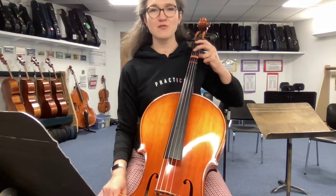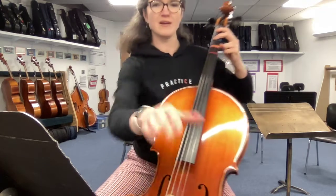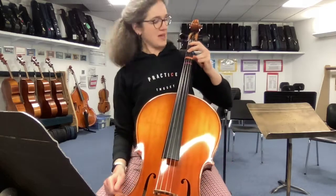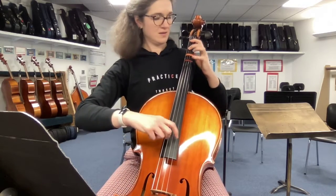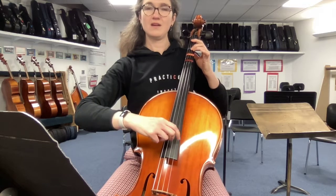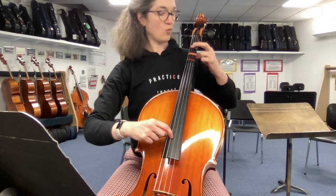So in the half position zone, we're back here, where my 2 is where my 1 used to be. Here's measure 46: 2... 1.